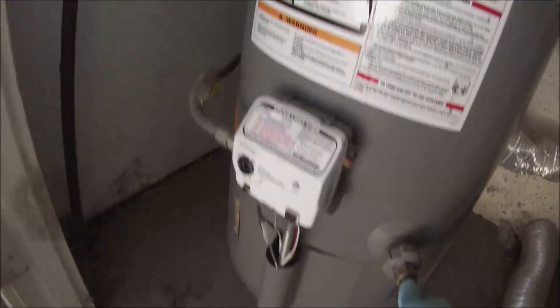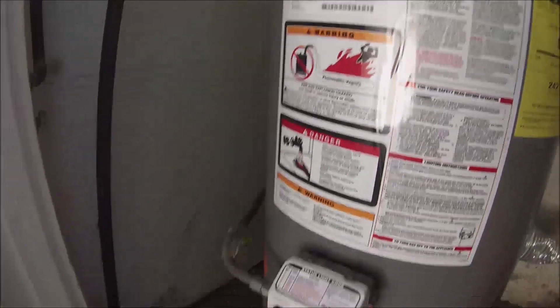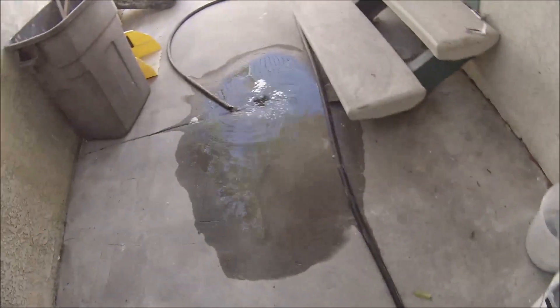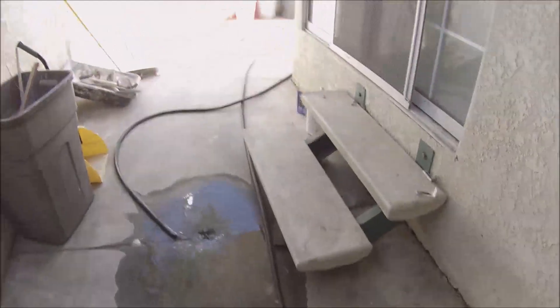We're doing a flush and anode rod change on this water heater. This is a 2016 Rheem. It's just draining very slowly for some reason — it's got decent flow, but for some reason it's taking forever.